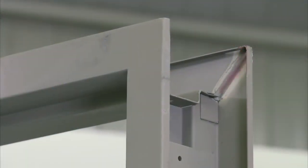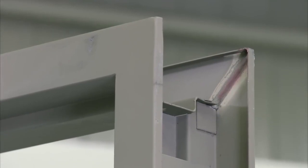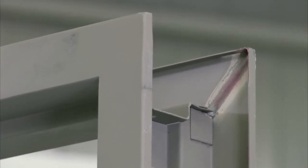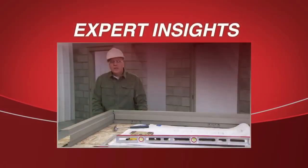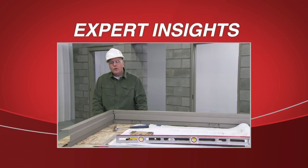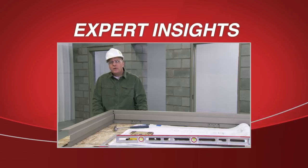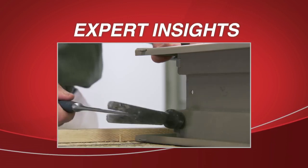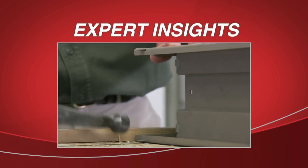The frame may be shipped already welded or it may ship KD, or knockdown. In this installation, our frame is pre-welded. In a KD frame, some minimal assembly is required — slots and tabs go together. The most important tab connection is at the rabbeted part of the frame, and those tabs should be bent in an outward position.